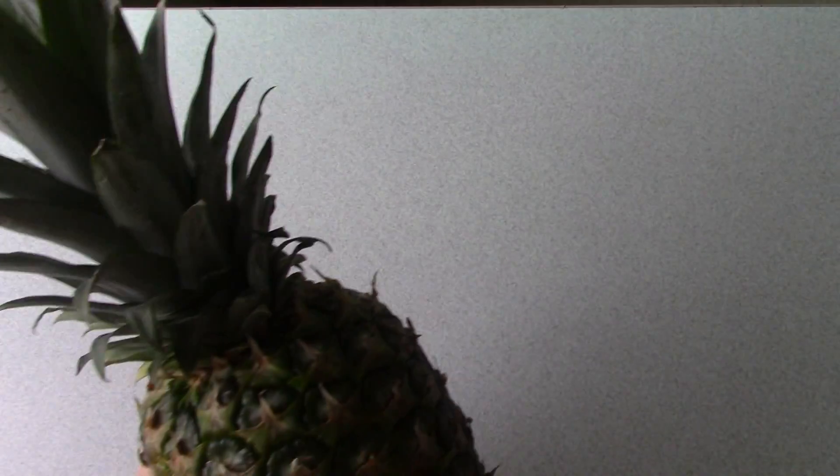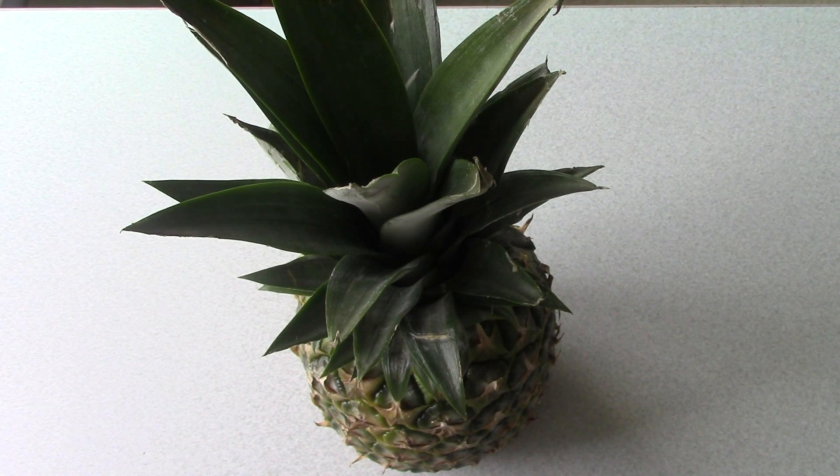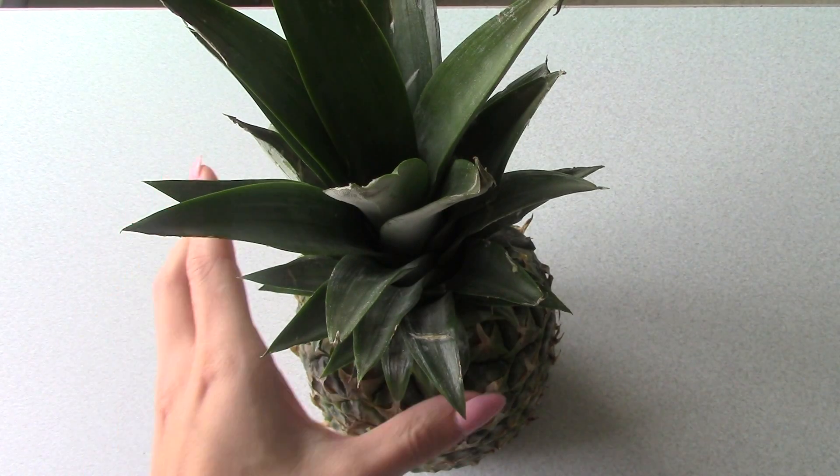Hi there, today I'm gonna do another indoor video — it's drizzly and cloudy today so I decided to make a video for you guys. If you want to grow something inside that's really tropical, this is really cool. Today we will be growing a pineapple.